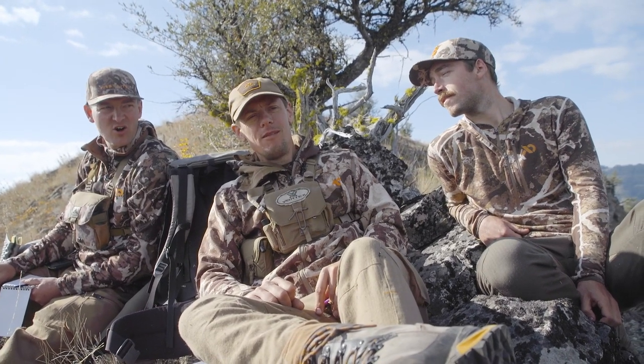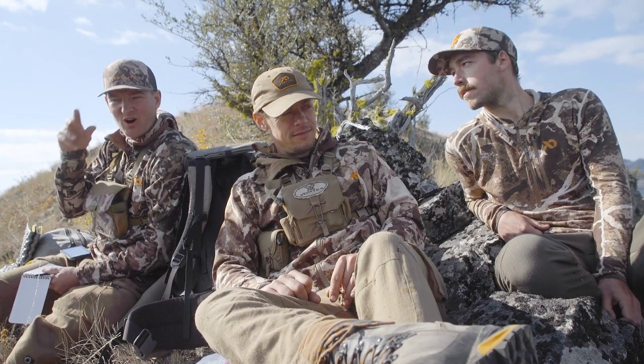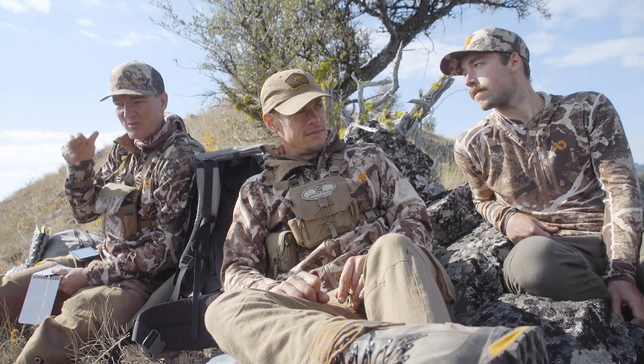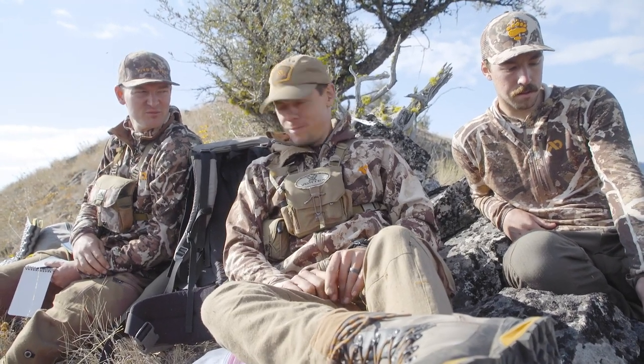My hot tip is when you're calling elk, but more importantly when you're calling them just to sort of locate them, still always be ready for one to just pop up right in your zone. So have your bow close, maybe not be standing right on the trail, but even when you're just doing locating calls, be ready. Even when you're napping, you've got to be ready.